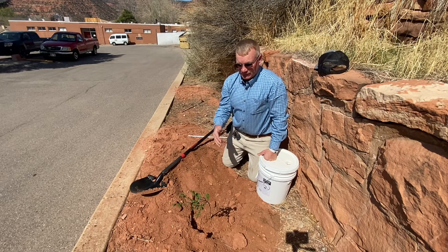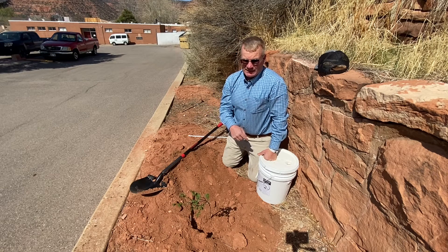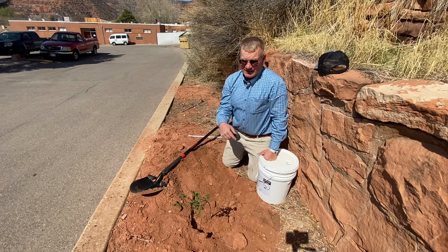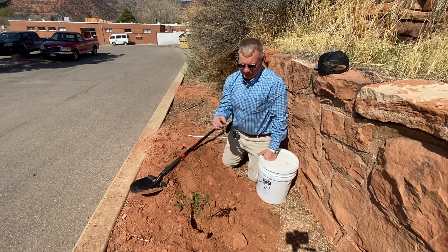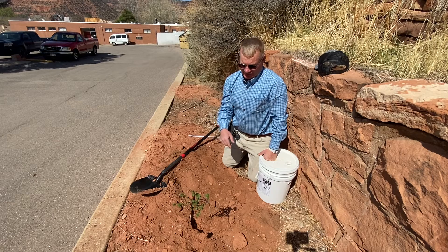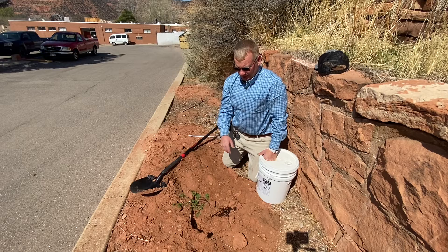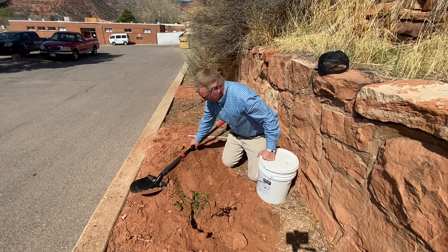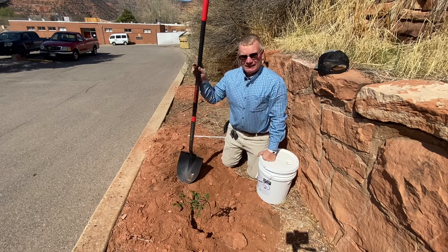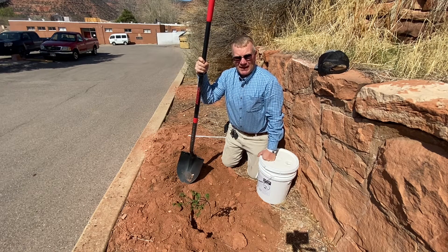We want to provide at least five gallons a week — not five gallons a day — throughout the summer. Starting out, get the tree established and then monitor and make sure that it's not getting too dry or too hot. I believe that is it for tree planting tips from Utah State University Extension. Good luck with your tree planting and hope you have success.